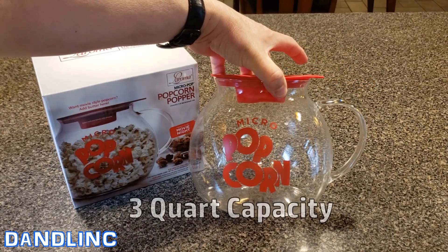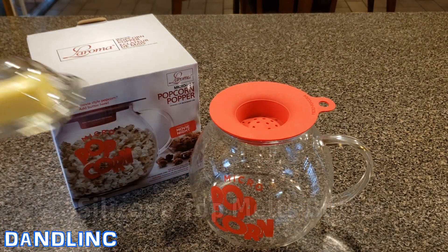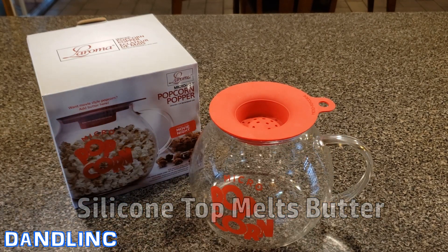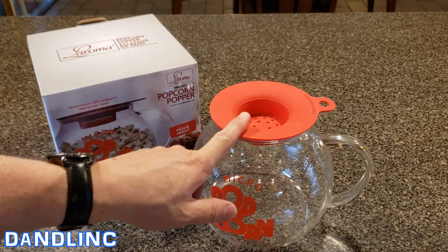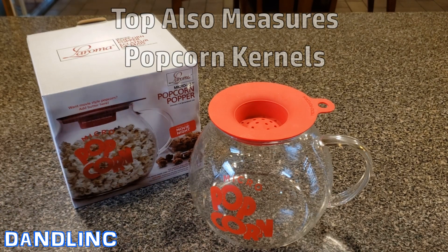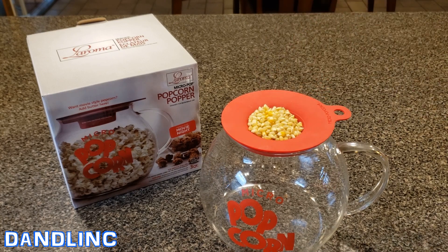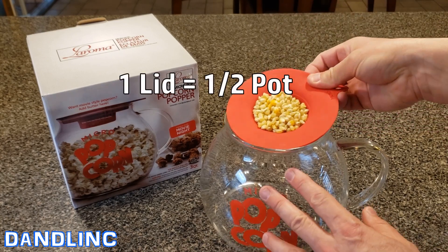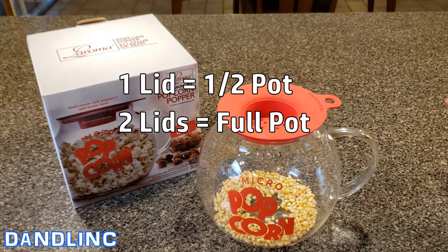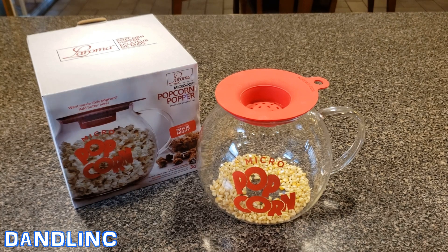This is a three-quart capacity container. On top, if you want to add butter, you can — since it's microwavable, you just put butter on the top. This silicone top also works as a measuring cup: one full measure makes half a pot of popcorn, and two makes a full pot.